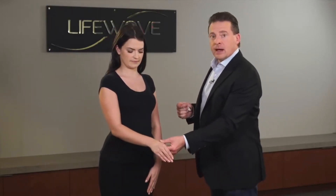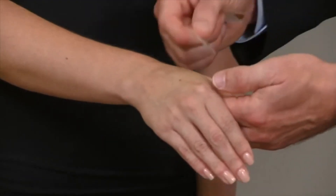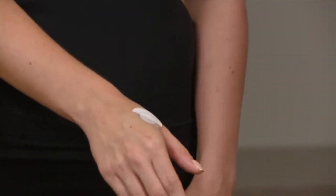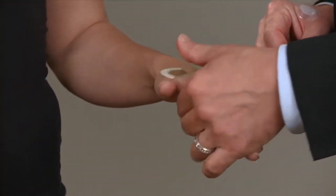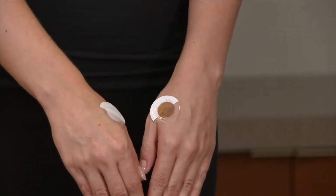The first point is located on the hands, and this is a really easy point to find. When someone has a headache, most people are going to find that there is some pressure or tension at this point. We're simply going to apply the white patch on the right hand and the tan patch on the left hand. Many of you may recognize this as a very famous acupressure point for relieving headaches. Maddie, zero is no pain and you started at ten — has there been any change? A little bit, maybe down to a nine now, but it's still there. We only got the headache down one point, so let's move the patches to the second point.